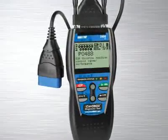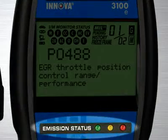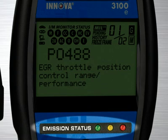Another patented feature found on the full line of Innova tools are the three color emission status warning lights. Over 30 states now use an OBD2-based system to check for emissions readiness. Our tool reads the exact same information as they do to see if you will pass an emissions or smog test.